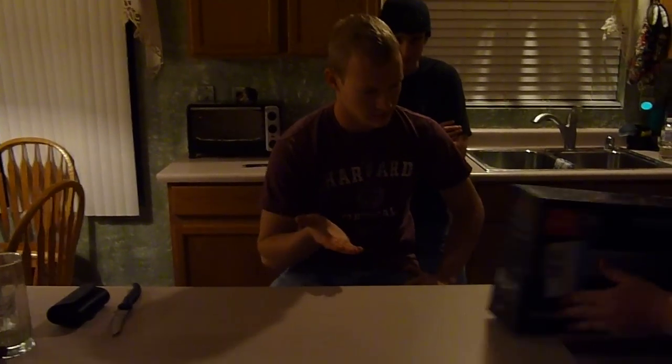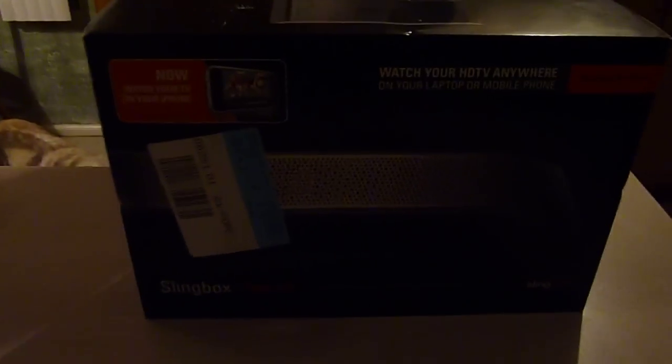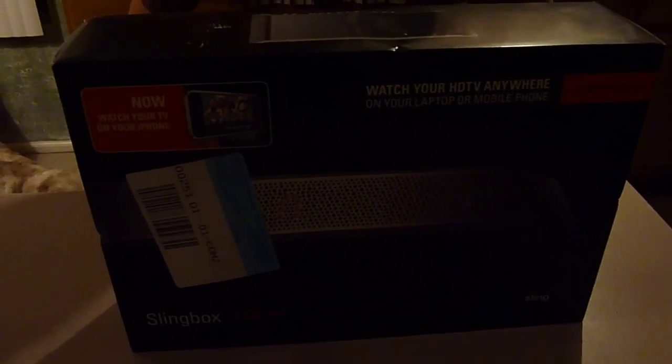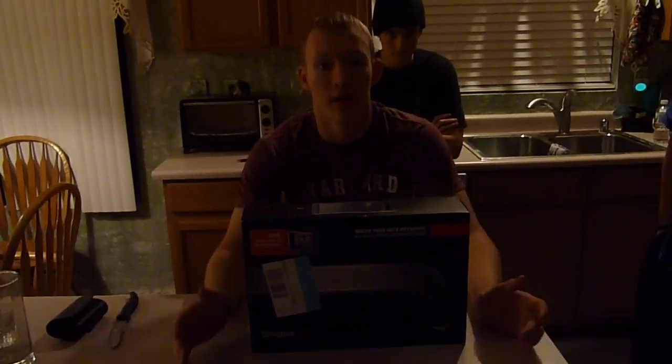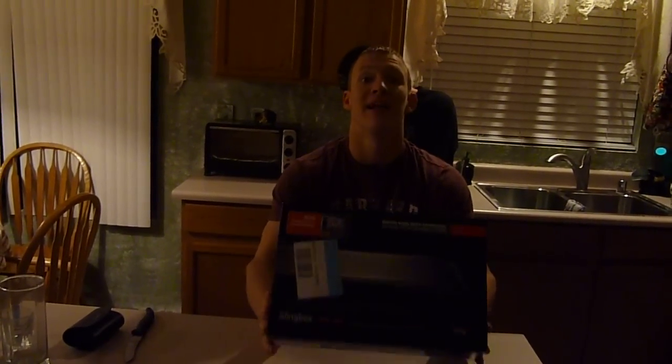Hey there YouTube, it's the Swihorn, and this is the Slingbox HD Pro. Got it for $299 at Best Buy today, and ended up getting some cords to go along with it — ended up being about $380. The great thing is, now I can record my Xbox gameplay screen capture on my MacBook, supposedly.